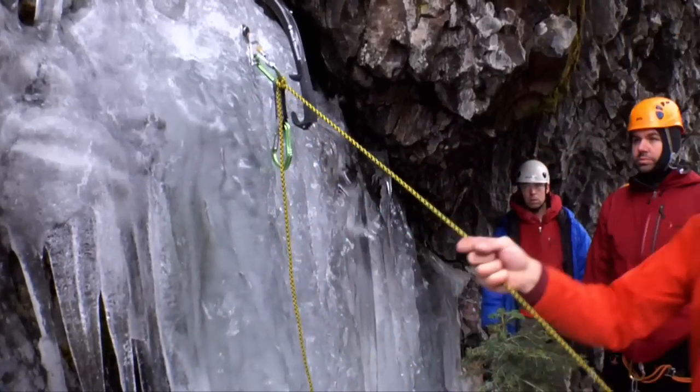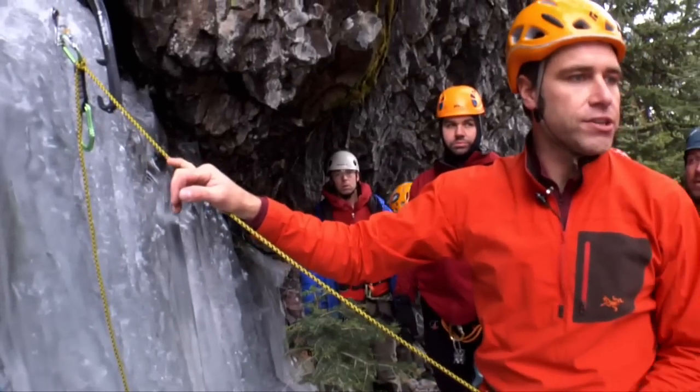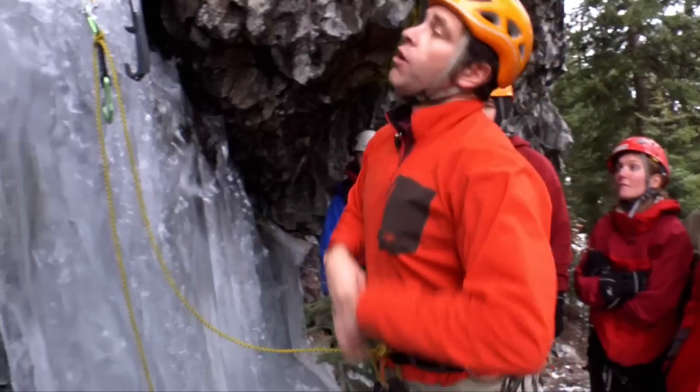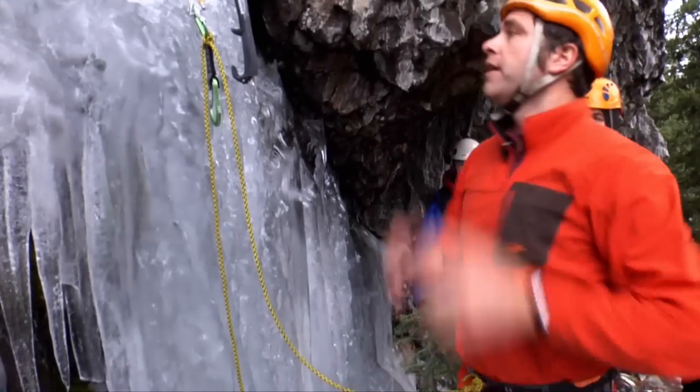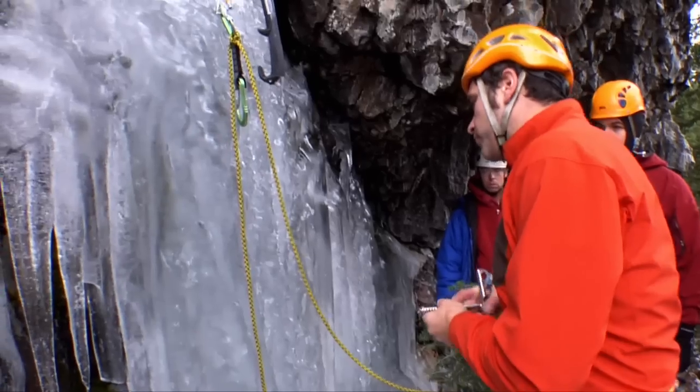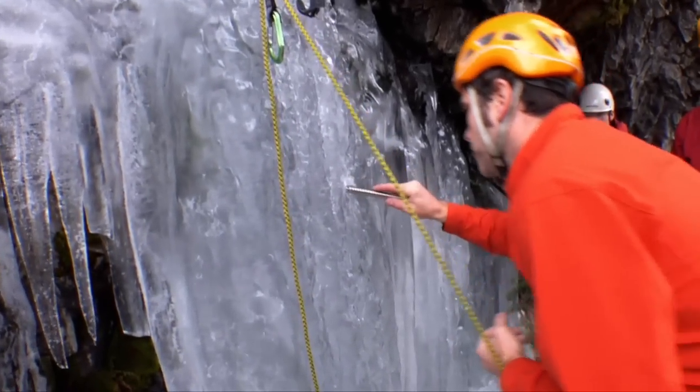Typically I just go with one ice screw if I know the ice is good, but always be redundant — have a backup, throw a second one if you want. After that I'll tell my partner I'm off rappel, and in the meantime, just to save time, I'm going to look for where I can make a V-thread.